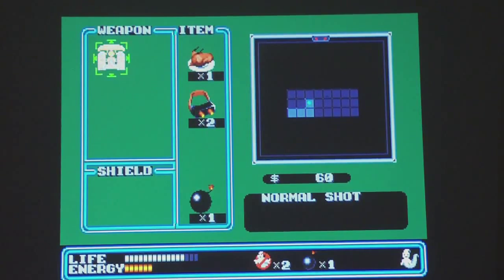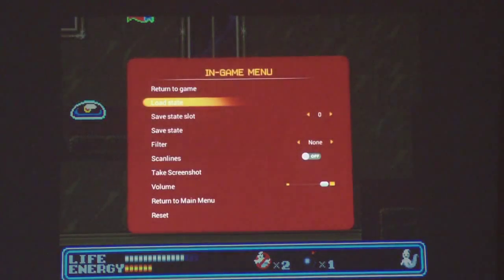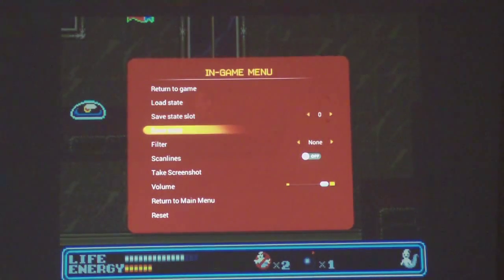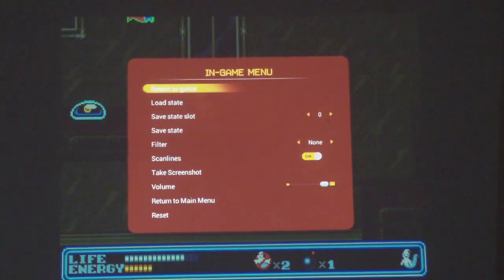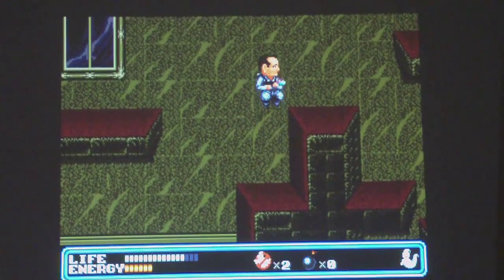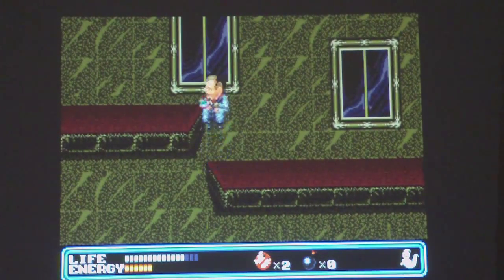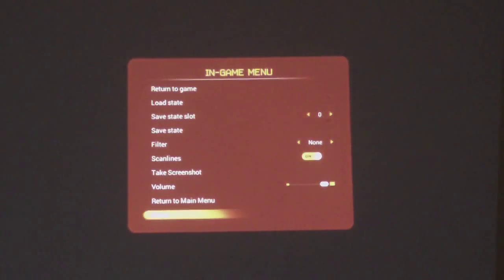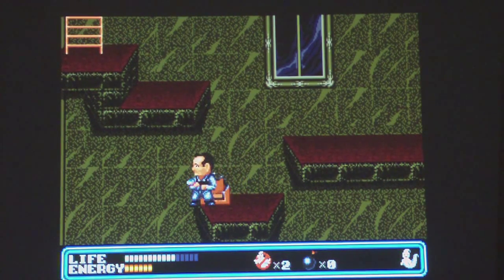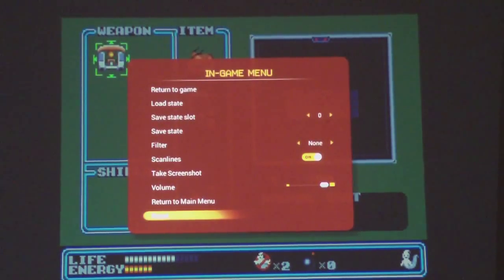To go back to the main menu mid-game, you press Down and Start. There's your in-game menu — you can do Load States, Save States, and things like video filters. There's a scan lines option in there which adds the scan lines you'd get on an old CRT TV. I don't personally like it because you lose the sharpness, but it's there. You can also take a screenshot.